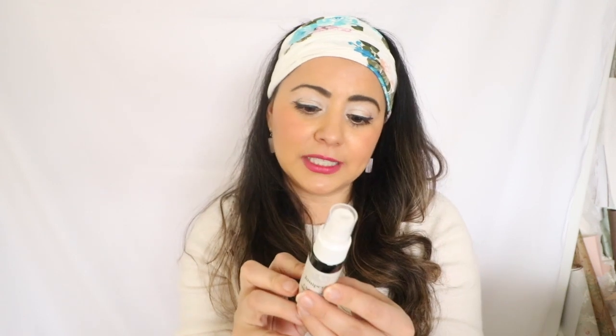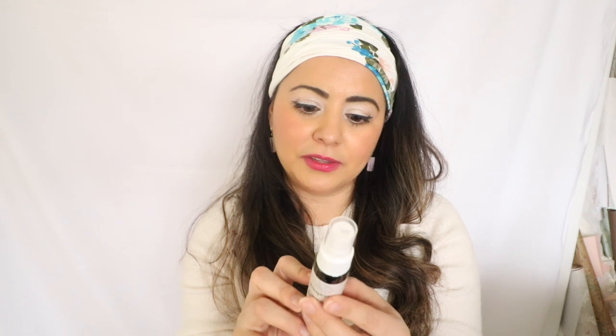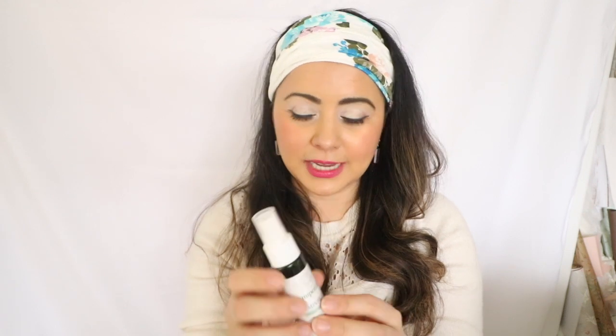The directions say to spray two to three times into the mouth anytime a craving occurs. To help demonstrate this, I'm going to spray it in my mouth and then eat one of my favorite chocolates right now — the mini Easter chocolates. I absolutely love these, you guys, and they're very addicting, but there's tons of sugar and they don't go with my diet at all. So I'm going to try one of these afterwards and see how bad it tastes.